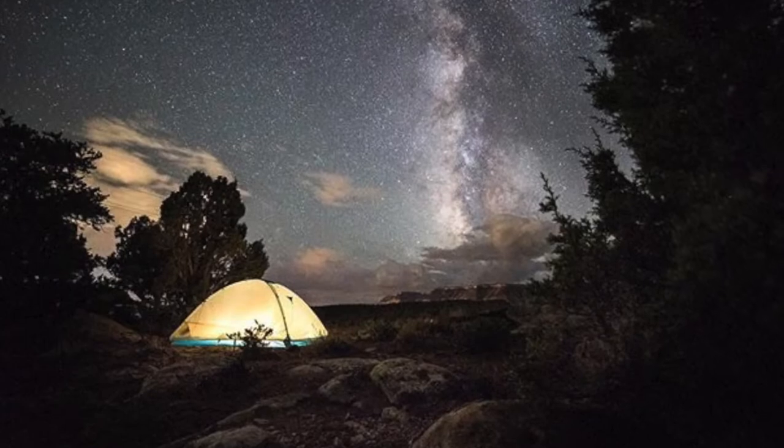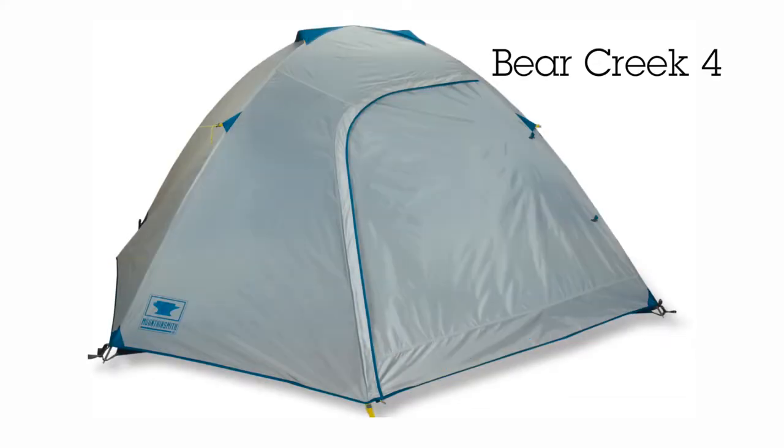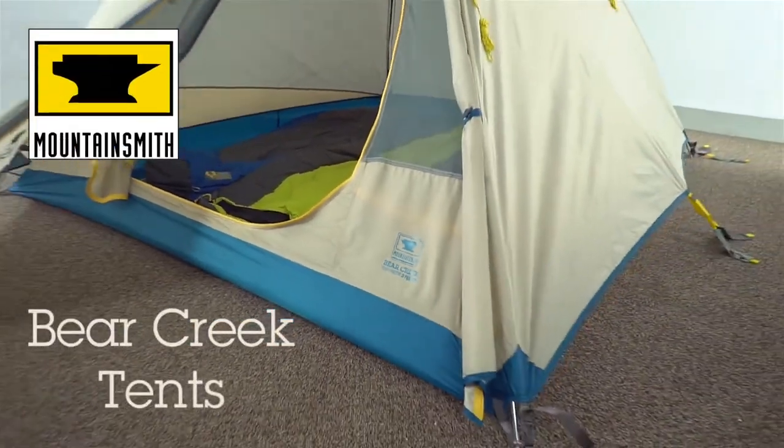Whether it's backcountry tent sites, car campgrounds, or music festivals — the Bear Creek 2, 3, and 4 offer ultimate versatility at an unbeatable price.